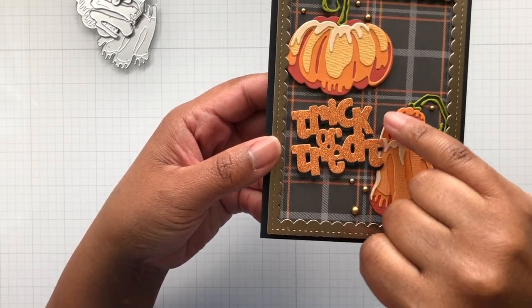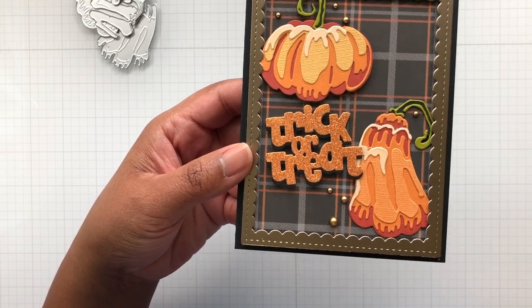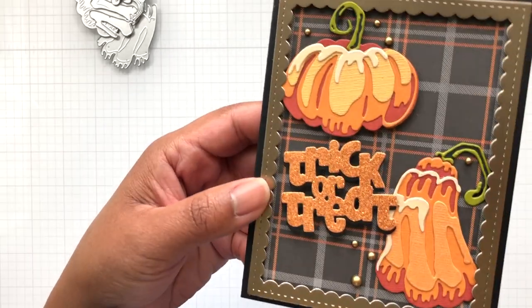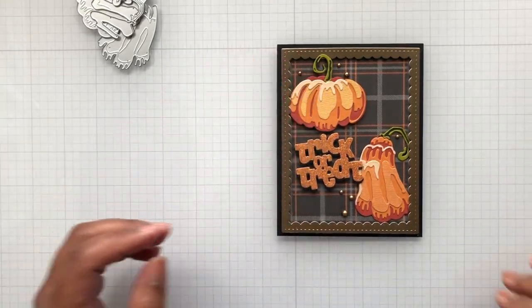For the top top layer I went really light, just to have like highlights on the die cut. I even did glossy accents on the top piece — you know when you see me pull out the glossy accents, I was having fun.